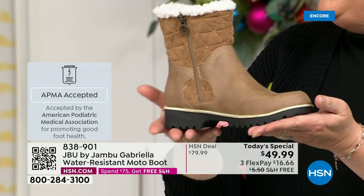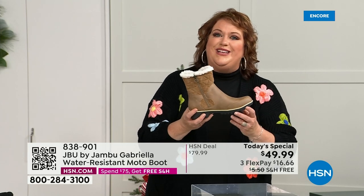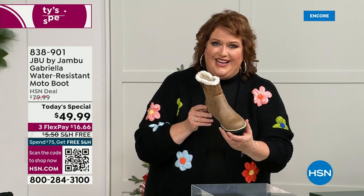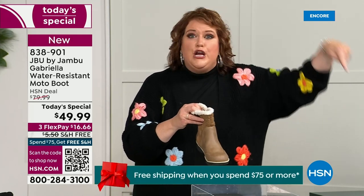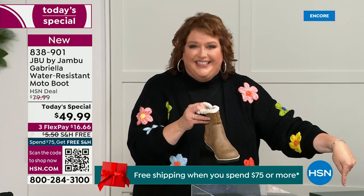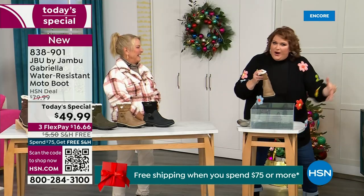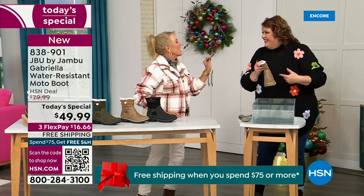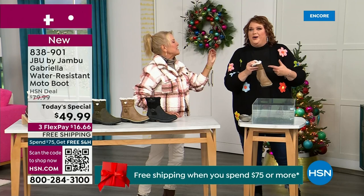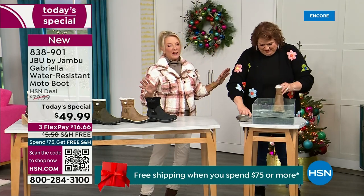We're going to talk about the insole and outsole. What I want to share is that these are water resistant. How many of us do this — park the car, open the door, and there's a puddle. We think, can I leap over it? And then all of a sudden your sock gets wet, and you know you've got hours to go before you can get that sock and shoe off.